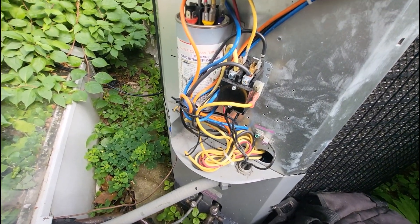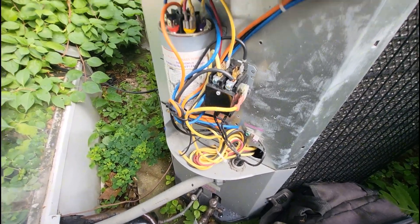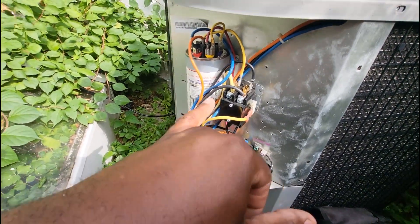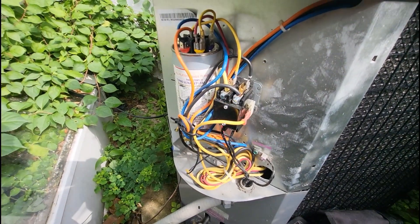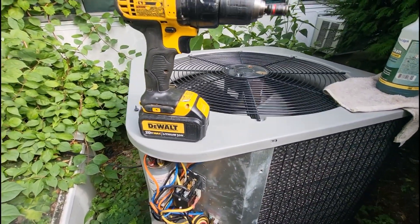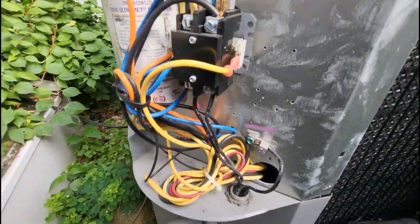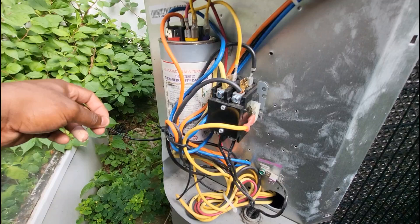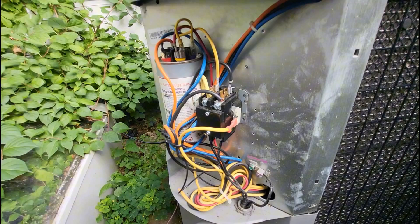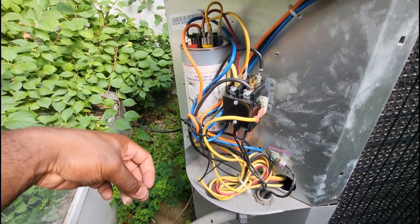Just to give you guys some context — this had to be about two years ago. The customer was away, either for work or vacation, and a house sitter was here. I had a low voltage fuse opening inside the air handler, and I kept coming out for a no-AC call with the fuse inside repeatedly opening.